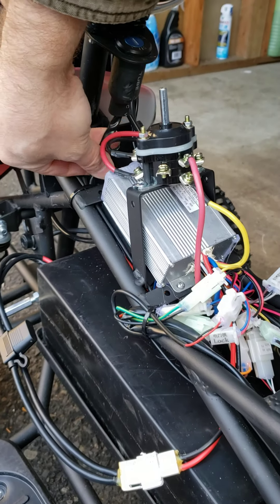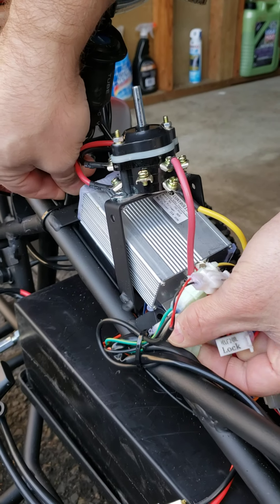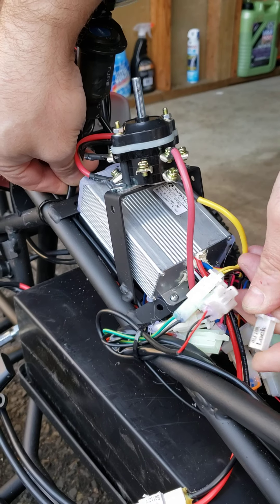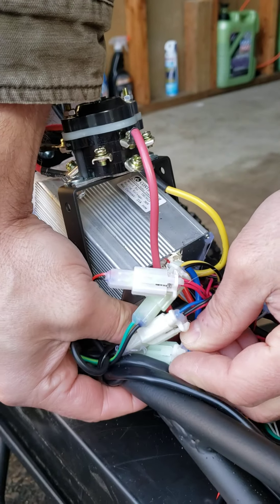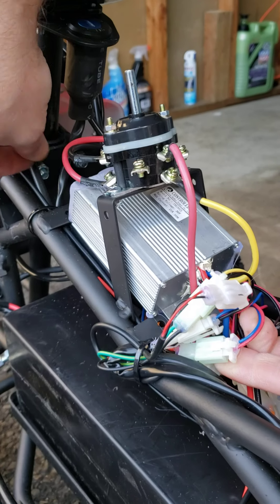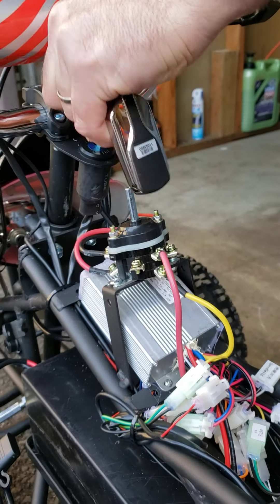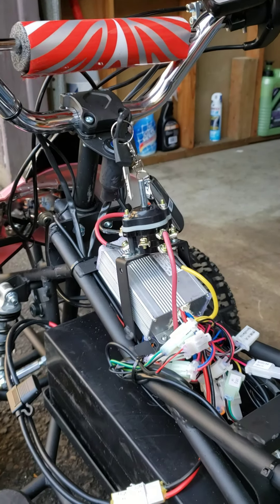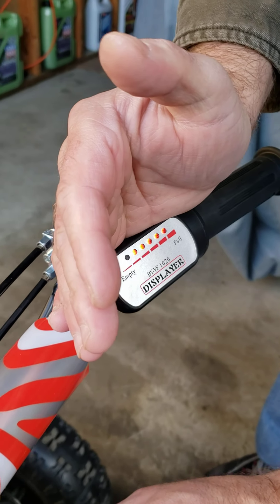You have to wiggle it to find which plug exactly. In my case it was pretty visual and simple — it was just unplugged, maybe from shipping or other reasons. Let's see if it's going to work now. Okay, now it's working, so in my case it was a pretty simple fix.